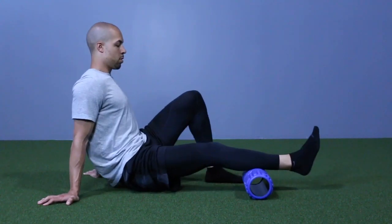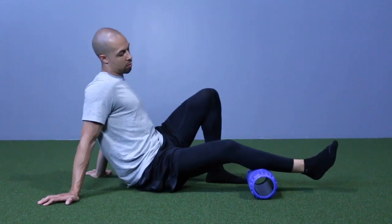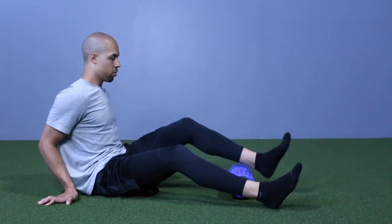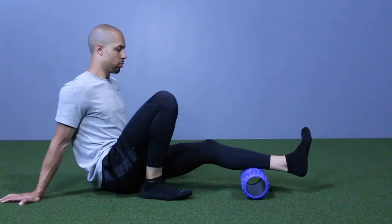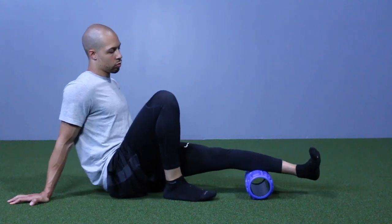You don't necessarily have to roll back and forth, but find those spots that are triggered up, kind of just rest on them, put some weight. And again, these aren't really big muscles, so you're only gonna need about 10 to 15 seconds on each side. Usually I go about 10 seconds and then switch.